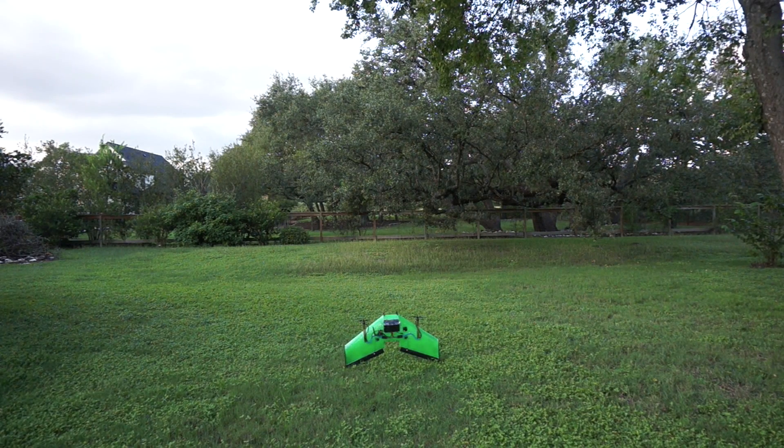Thank you for tuning in. I finally got a chance to do a maiden. It's been raining on and off for the past three days here in Austin, so we got a break in the weather and I wasn't able to make it to the field, so I'm just going to throw it up in the backyard and we'll see what happens.